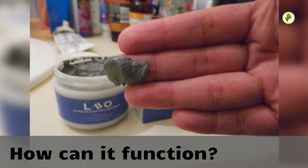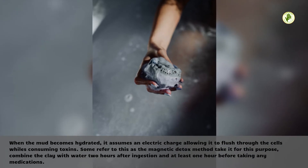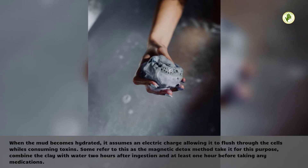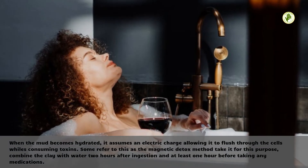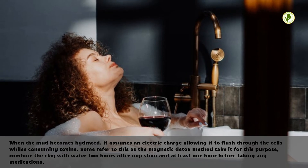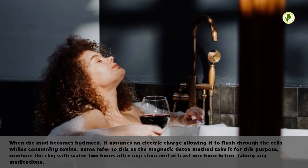How can it function? When the mud becomes hydrated, it assumes an electric charge, allowing it to flush through the cells whilst absorbing toxins. Some refer to this as the magnetic detox method. To take it for this purpose, combine the clay with water 2 hours after ingestion and at least 1 hour before taking any medications.